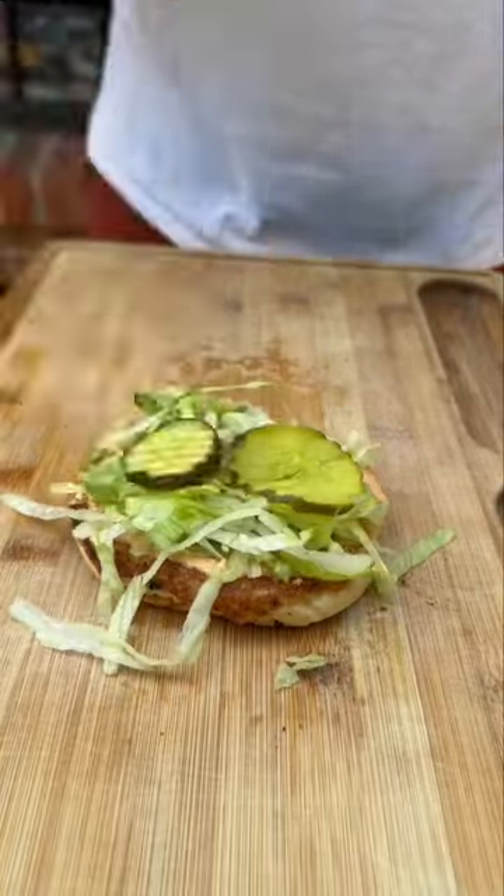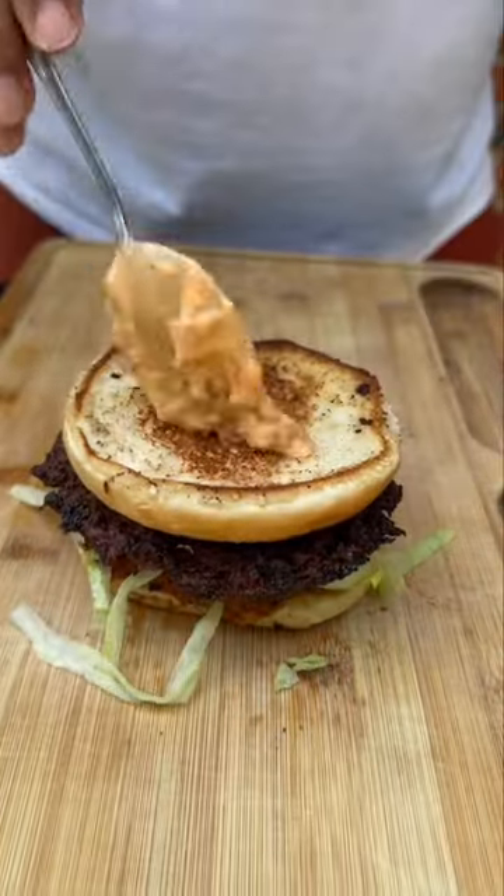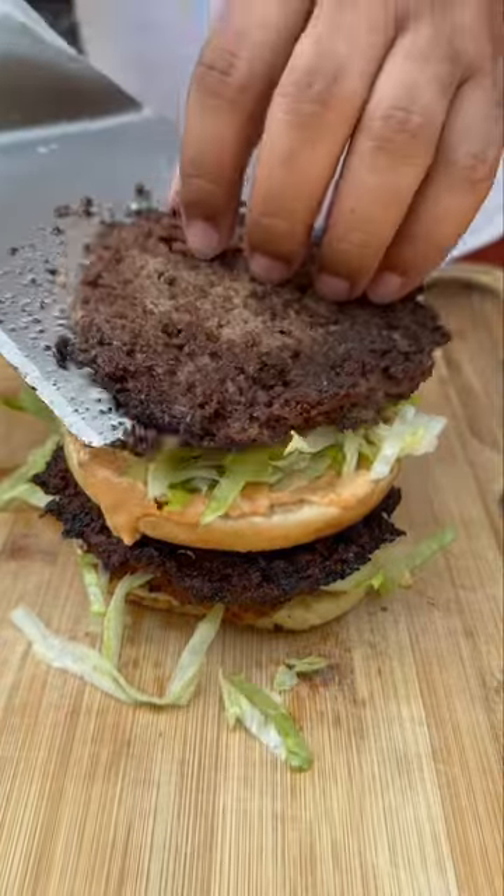I've been wanting to get into more copycat recipes and y'all can already tell what this is just by looking at it. I'm telling y'all, it's pressure. Let's get into it. Basically, this is what we're basing it on.